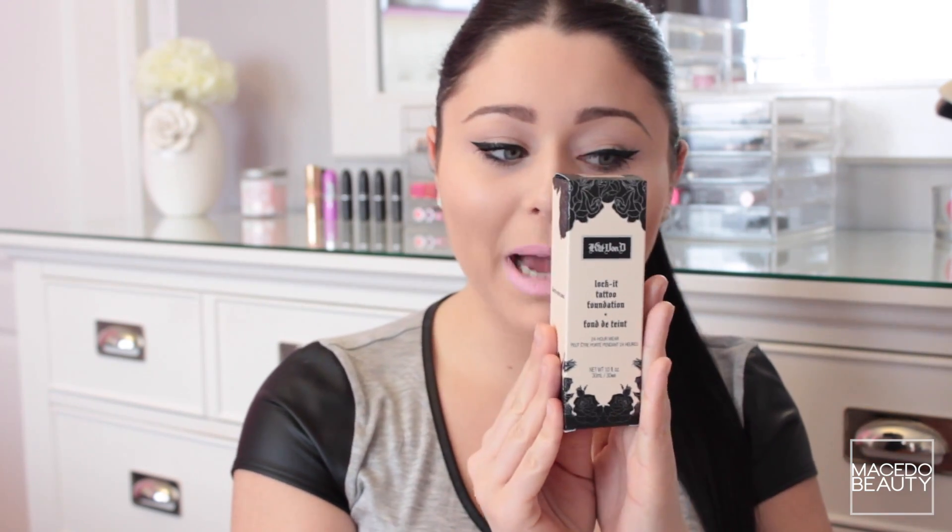This is the Kat Von D Lock It Tattoo Foundation 24 Hour Wear — the most perfect packaging, classy but with a little bit of edge. It's 1 fluid ounce, 30ml. It claims to be full coverage, which I definitely think it is, but it can be medium if you want. If you apply a little bit you could get medium coverage; if you apply a good amount you'd definitely get full coverage. It's 24-hour wear and transfer resistant — I can't comment on that yet since I haven't worn it long enough. It has a matte finish, though I think it's more of a natural matte, very similar to the MAC Studio Fix Fluid in terms of finish.